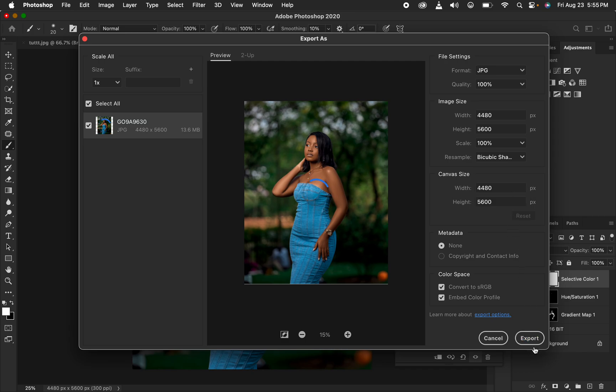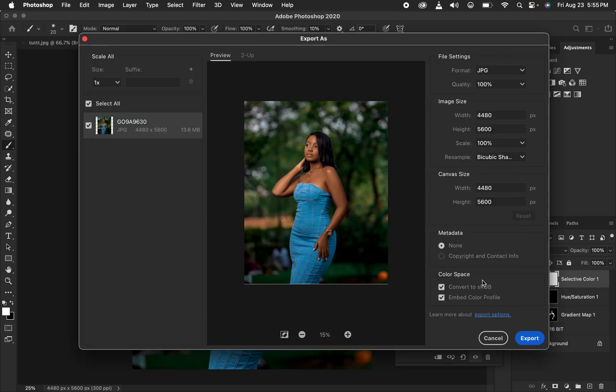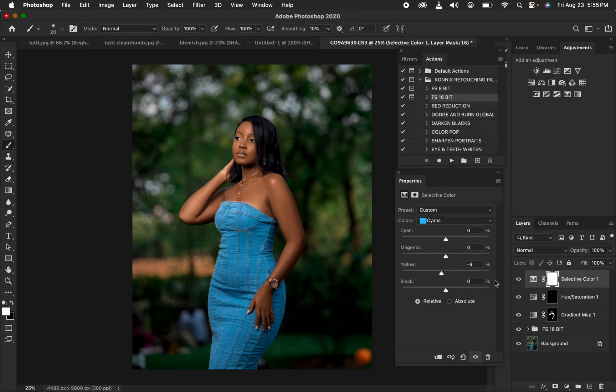That is how you can easily edit a photo in Photoshop from the very start to the very end. If you enjoyed this, please like the video and don't forget to subscribe. This is Ronix from Ronix Photography — thank you for watching, keep practicing and keep creating.